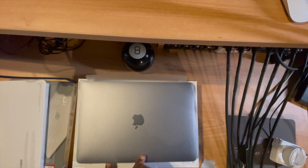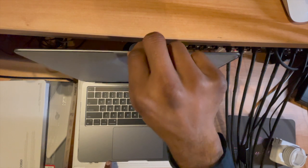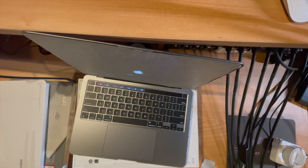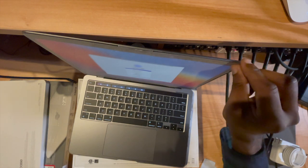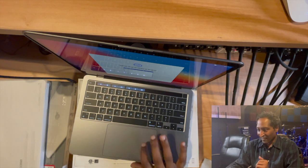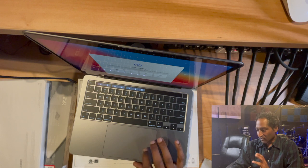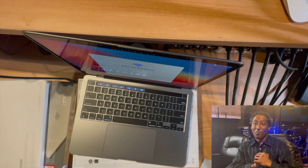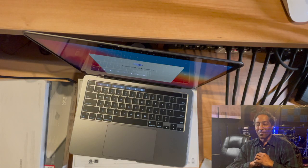Opening her up for the very first time. Oh my gosh, it's talking to me! I speak English. Select your country or region. I'll connect to Diamond Sound 5G — because my name is Paul the Fifth, I gotta connect to Diamond Sound 5G. 5 gigahertz.